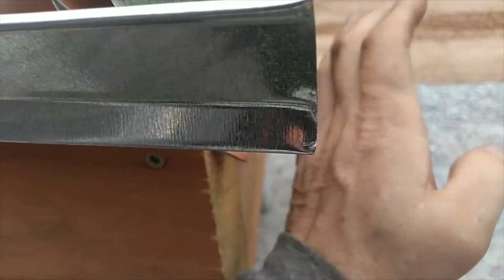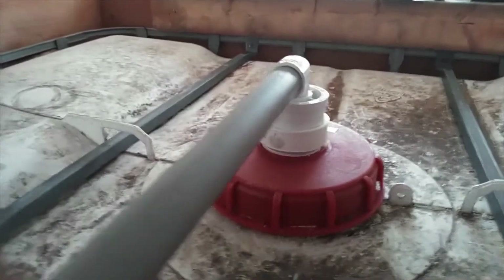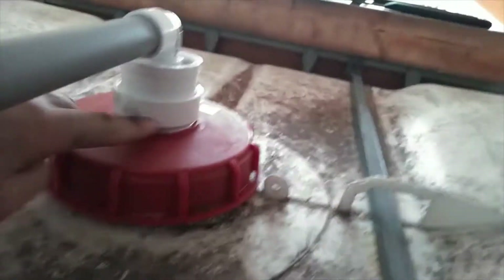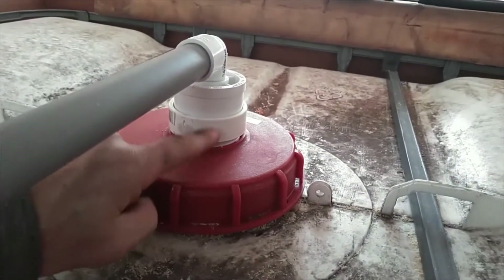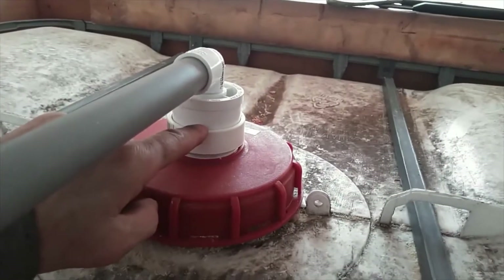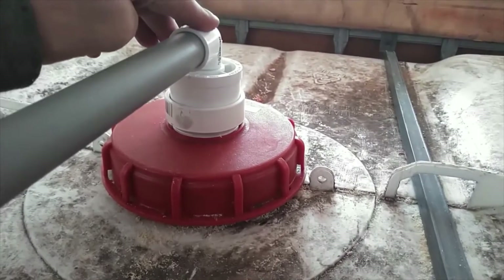The rainwater harvesting is going to come into the center cap. I got a fitting with matching threads for that, then I got what I believe is an inch-and-a-half to three-quarter adapter, and then I put it into a three-quarter inch street elbow.